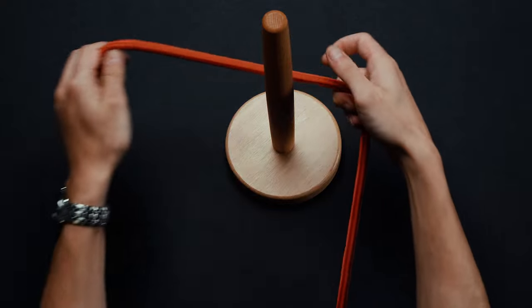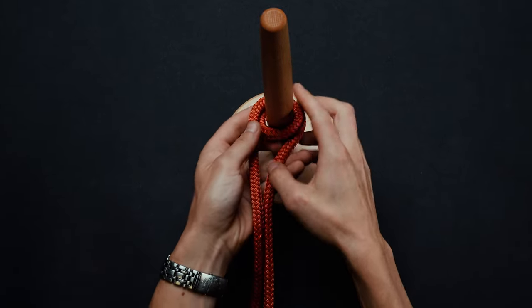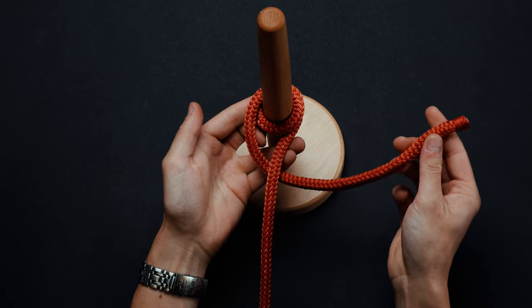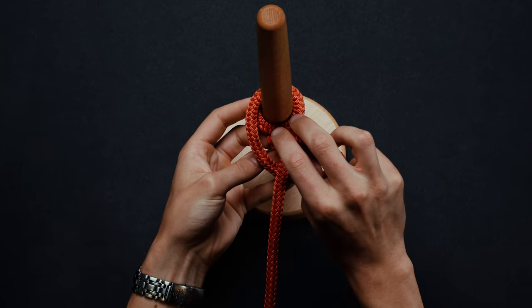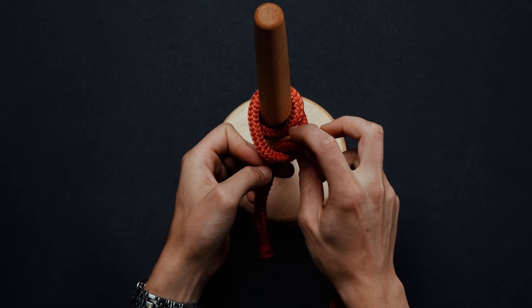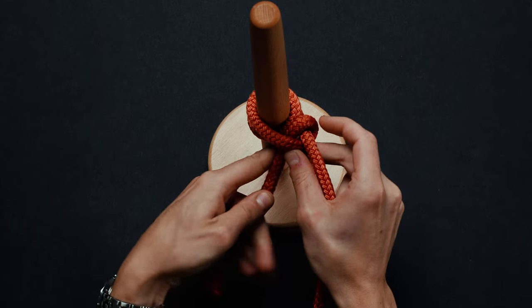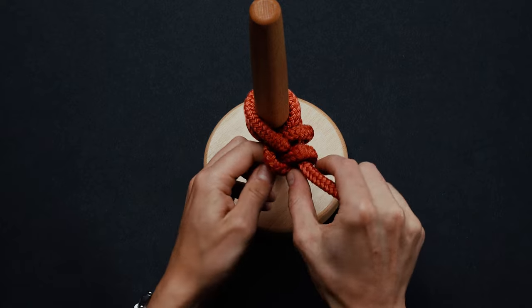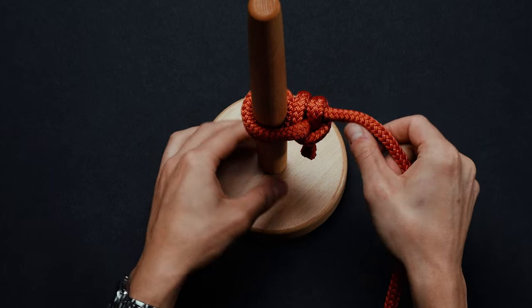Begin by bringing one end of the rope under and around your object of choice twice. Pass that same working end underneath the standing end. Make a turn and pull the rope through the loop you just made. Cinch it tight. Repeat steps three and four. You have now completed a round turn and two half hitches. If you'd like to further secure your knot, you can add additional half hitches.